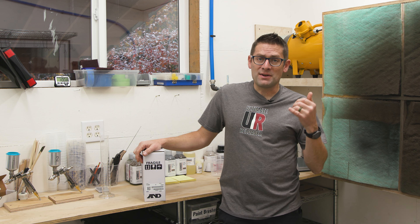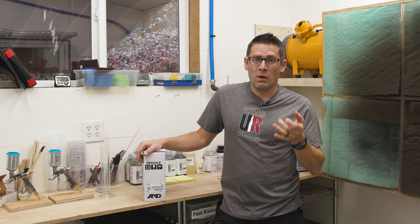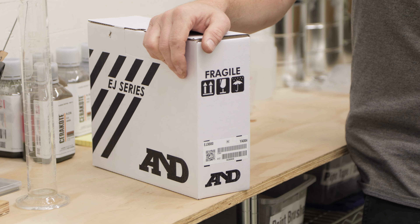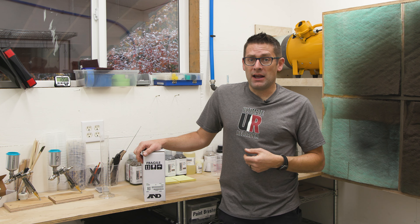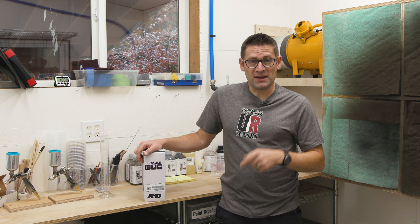This is the EJ3000. It has a 3000 gram capacity and a 0.1 gram resolution. In this video I'm going to get it out of the box, calibrate it, and mix some Cerakote as a quick demo. Let's do this.